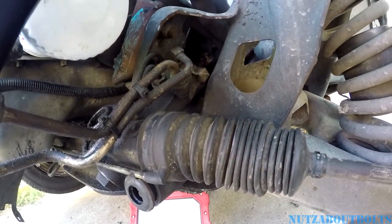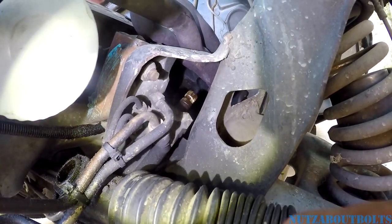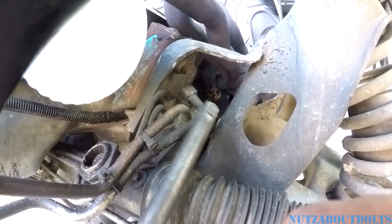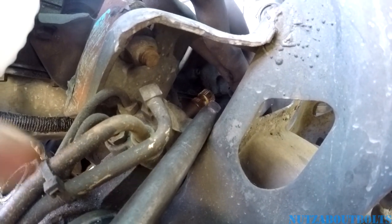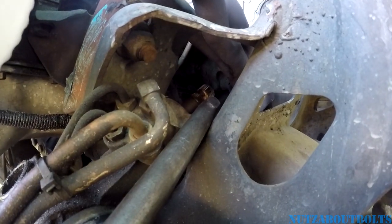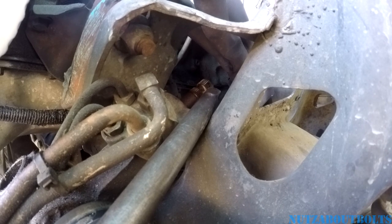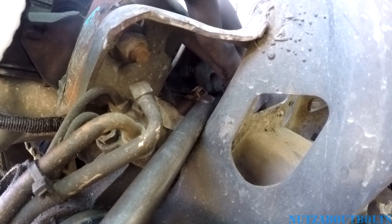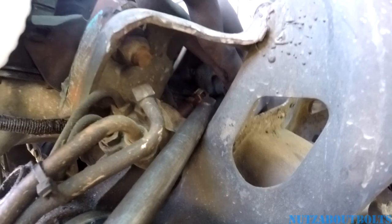Here's the shaft sticking out of the steering rack. I ran an extension up in there and tapped it with a hammer because there's some rust and corrosion from age that made it stick a bit. The steering rack is going to try to slide back, so you may need to wedge something in there to keep it from sliding. Just a little tapping — nothing too crazy. You don't want to damage anything or slam it into your exhaust manifold, so take your time and do it with care.